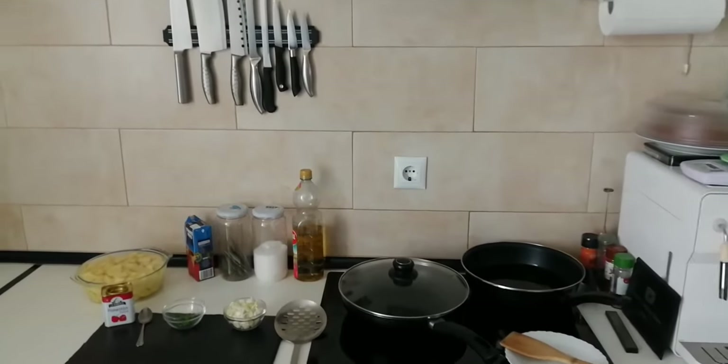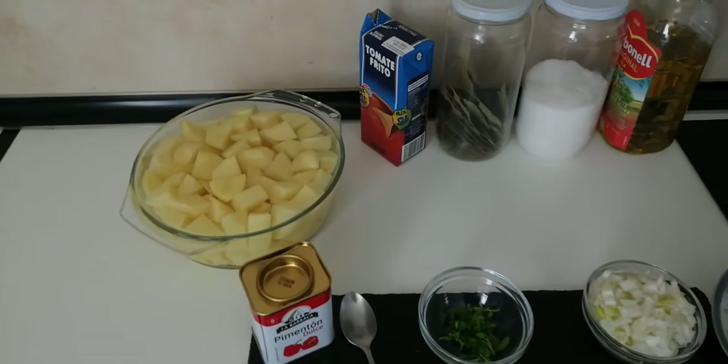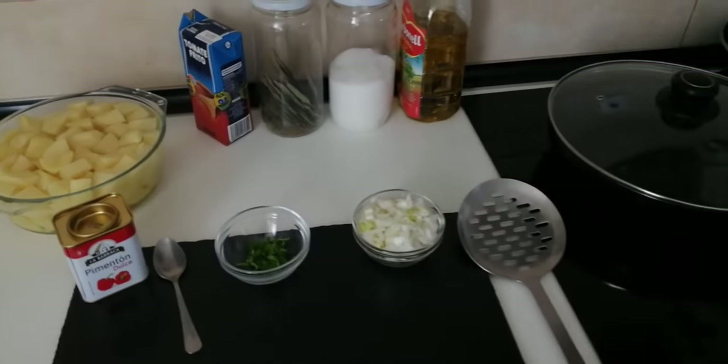Hello and welcome to Home Cooking Spain. Today I'm going to be cooking some tasty fried potatoes with tomato sauce. So let's begin.